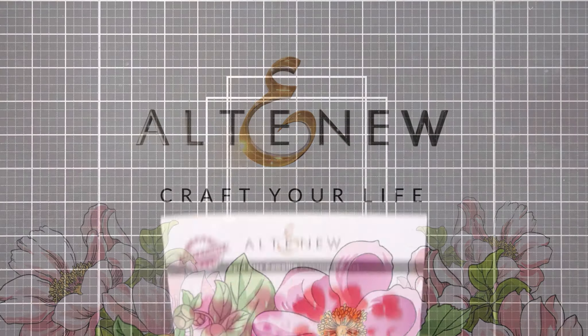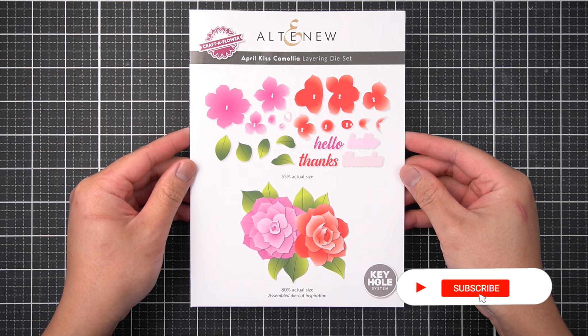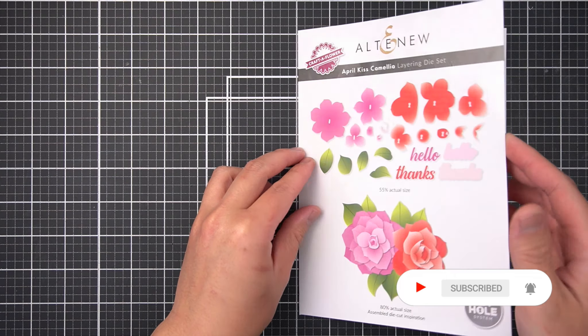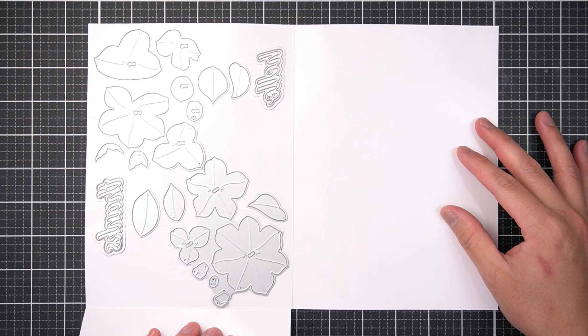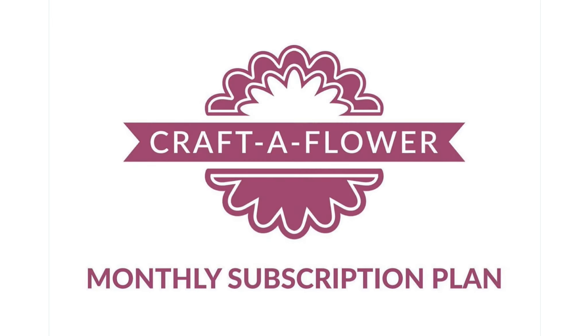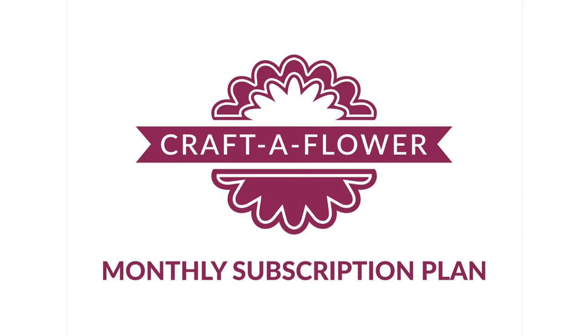Before we get into today's project, make sure you subscribe to the Altenew channel for more card making and paper crafting tutorials. My Perfect Pairings with JC series explores crafting techniques that effortlessly blend sure-to-love new releases and well-loved Altenew favorites. If you love these kinds of crafty tutorials, hit the bell icon so you'll be notified of my videos airing on the second and fourth Sunday. Each month, Altenew's Craft of Flower brings a new opportunity to create with exclusive layering die sets. When you subscribe, you'll receive a unique floral die set every month, perfect for adding a touch of nature's artistry into your projects.